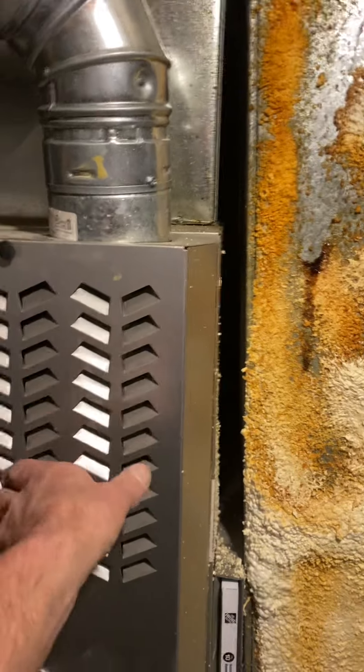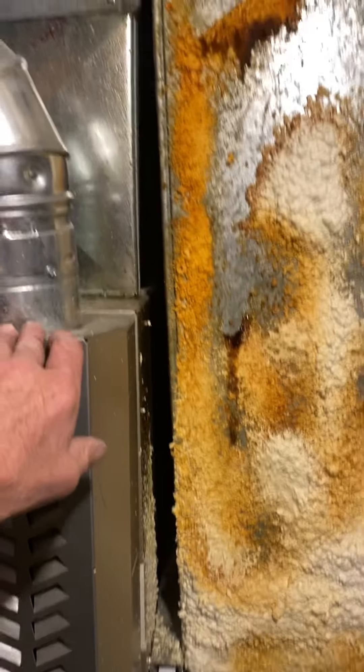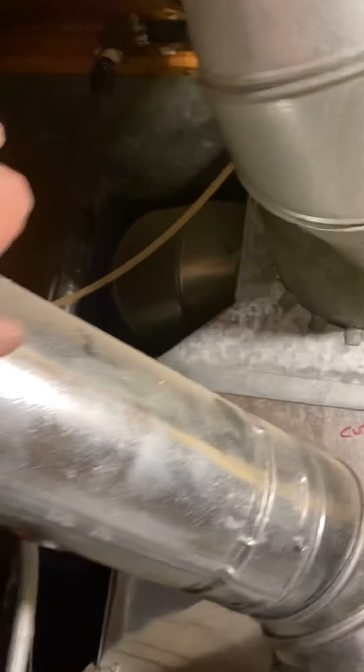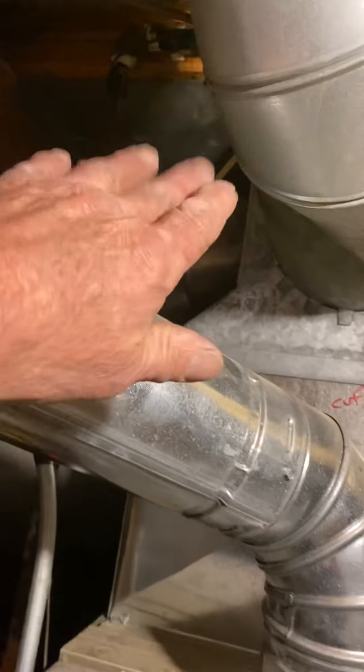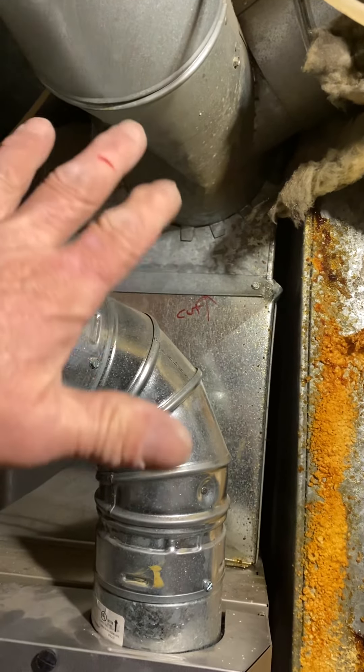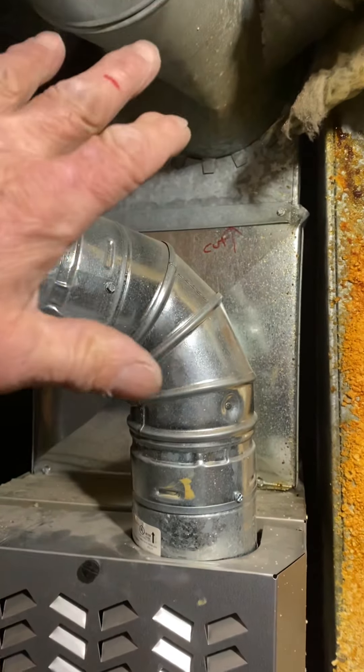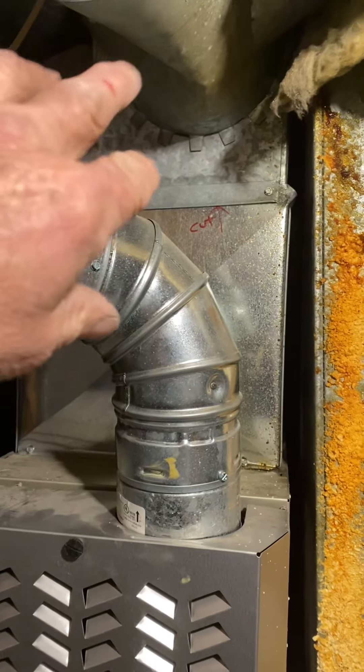It's a vertical furnace, super tight, and the way they have it, there is no room for our coil. I talked to Dwight, and without redoing everything, he said let's just take the coil out of the case.